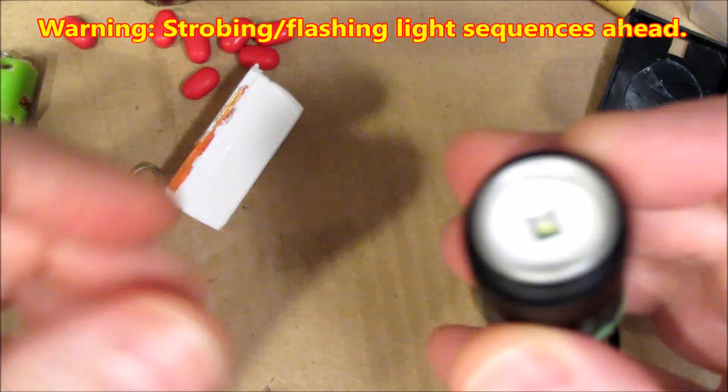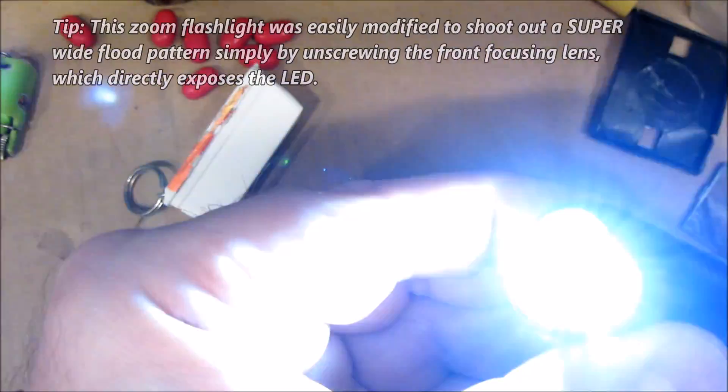On the top, you have a very bright light that shines in all directions, and a real attention-getting strobe.